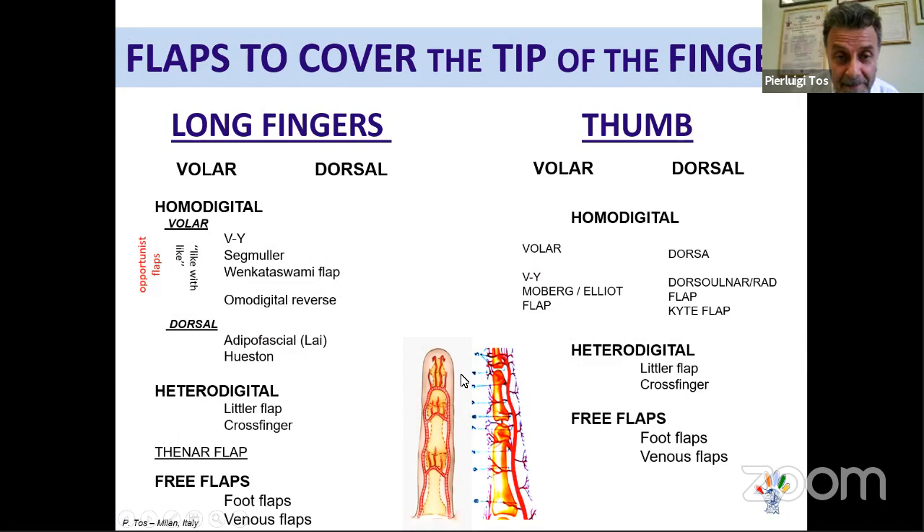Now I will show all the flaps available for the volar part of the finger — going somewhat quickly just to illustrate how many options exist. For the volar side, flaps are subdivided into homodigital, heterodigital, and free flaps. Homodigital means from the same finger: V-Y advancement, Segmuller, and Venkatasami flaps — all aiming to provide sensate coverage. From the dorsal part, an adipofascial flap can be turned 180 degrees on the finger.